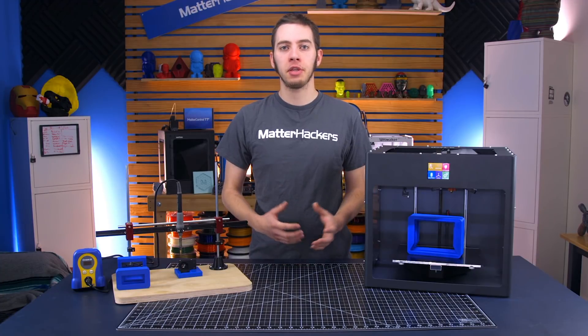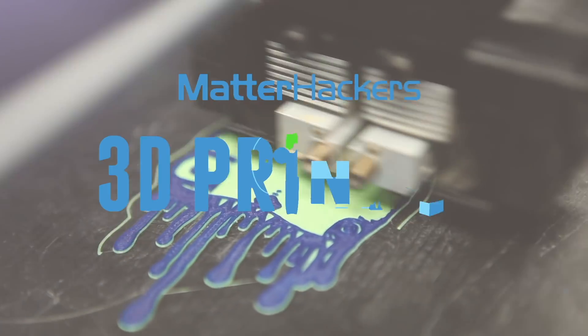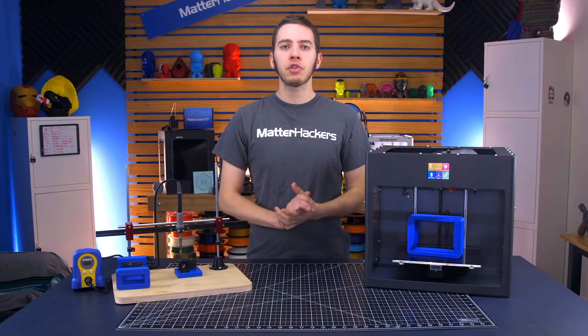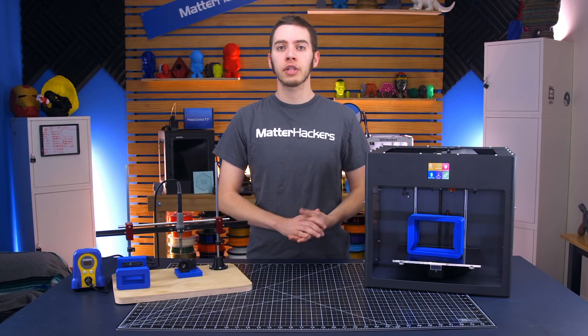Hey, I'm Alec, and today I'm going to talk about the basics of jigs and fixtures. Even if you're not familiar with what a jig or fixture is, you may actually find that you've used one of these.